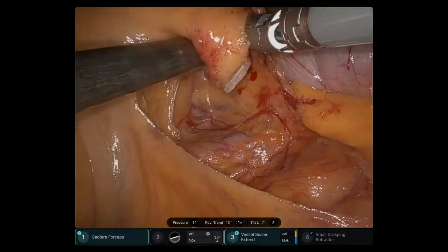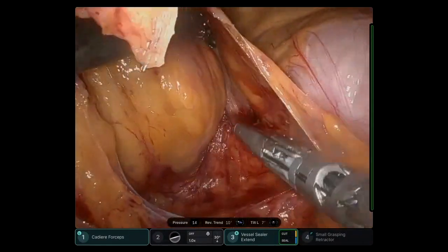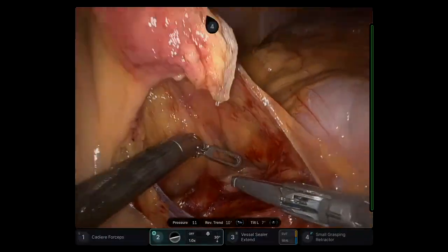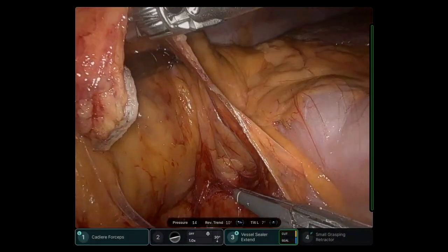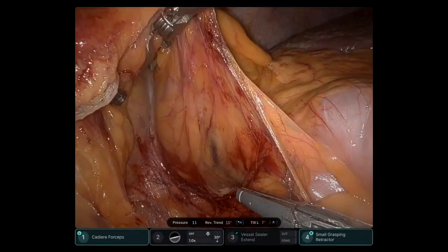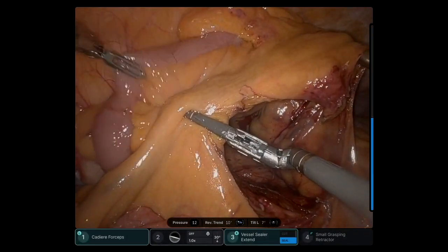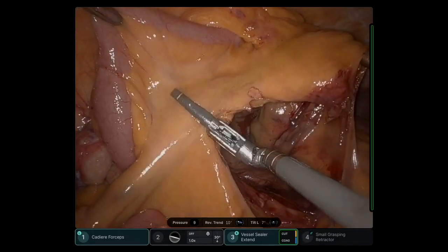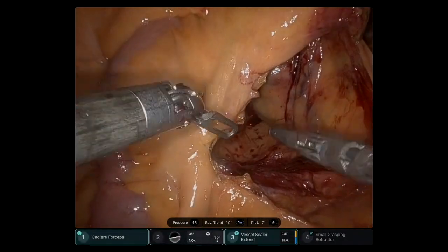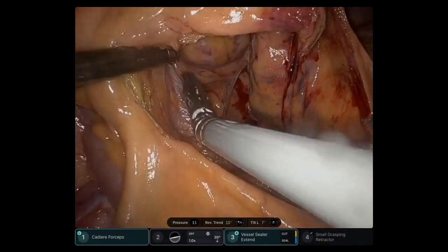As usual, a medial-to-lateral dissection is created. This is a very thin patient and the structures are very delicate. Here I'm using the forearm instrument adequately to create that space. I'm taking the mesentery of the terminal ileum to perform the transection at that portion, again bringing down the retroperitoneal structures.